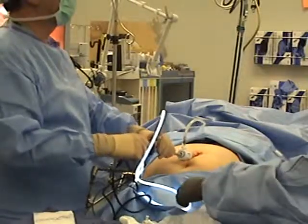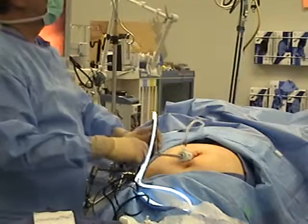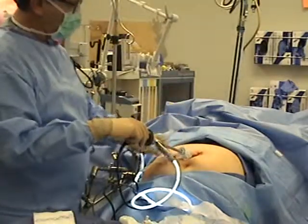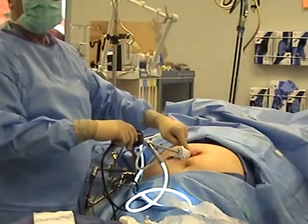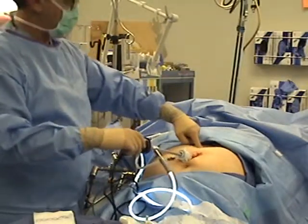Okay, there's our lap band. Okay, now this is our first port right here. You see that? Now what we're going to do — do you have a marking pencil? Yes, sir.